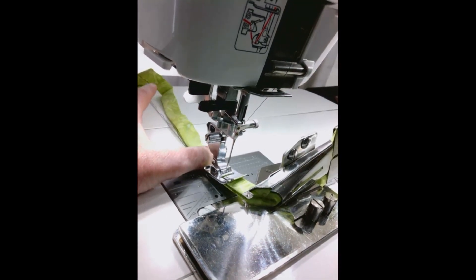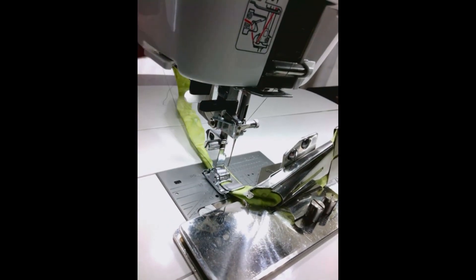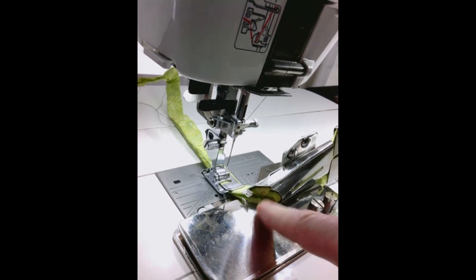Why am I pressing the fabric? That's quite simple — because it behaves better when I have to feed it back into the mouth of the binder a little bit later on.